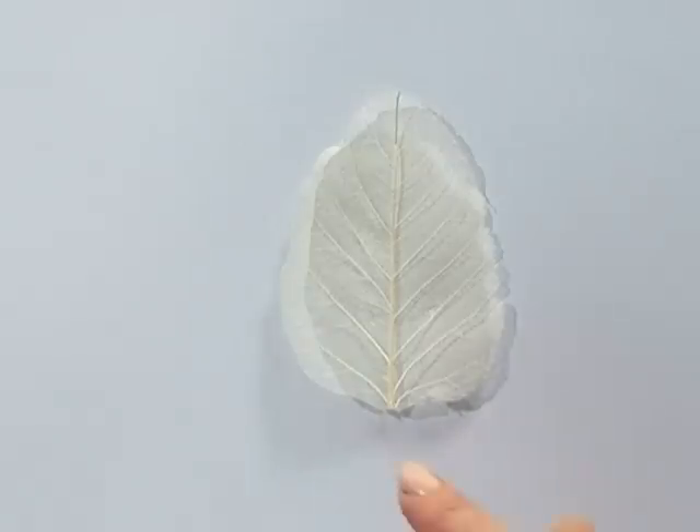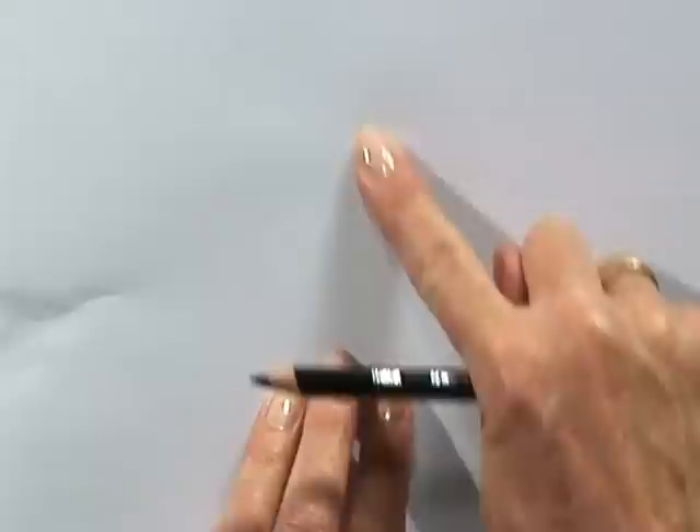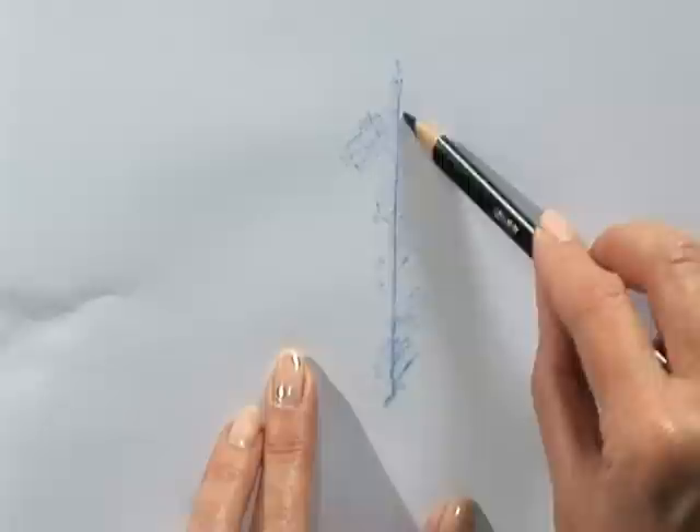Using Academy Colour, we're going to use the frottage technique. I have a leaf here which is placed on the paper. I'm going to put some thin paper on the top of it. I can feel the leaf underneath, and now using the ultramarine, I'm going to gently press. There's the centre of the leaf — I can feel it — so working quite firmly with the blue.